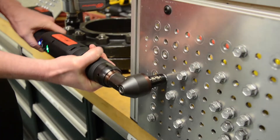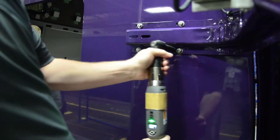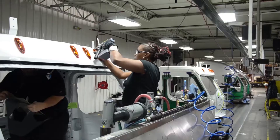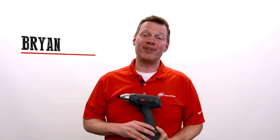The QX tools put you in complete control. We don't waste your time like other tools — we're easier to use, simple to operate, and low maintenance. Match the power you need to the job at hand. Hi, I'm Brian with Ingersoll Rand. I've been with the company for about 13 years, and I'm here to talk to you about the QXC product.